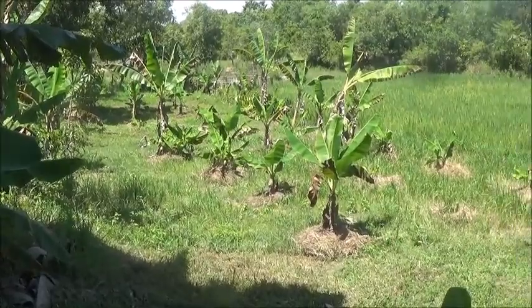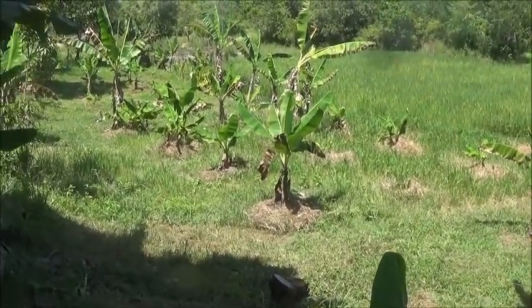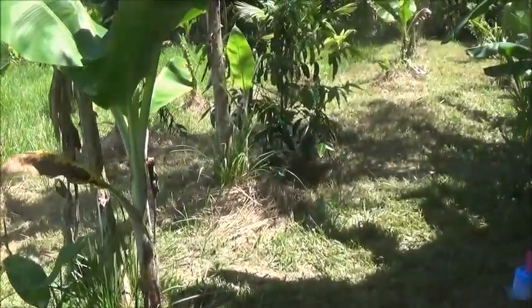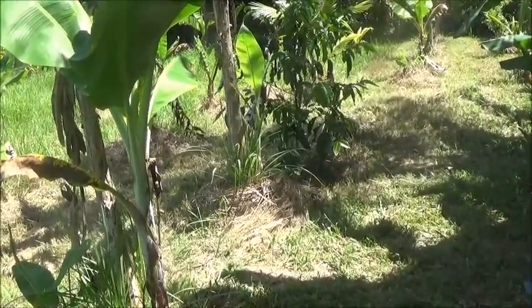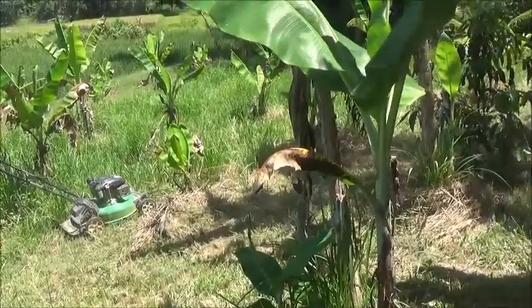I'll do this other side here tomorrow — it's not that high, it'll be easy to cut and easy to keep up with. I'll figure out some way to get some water down here, some pond water.